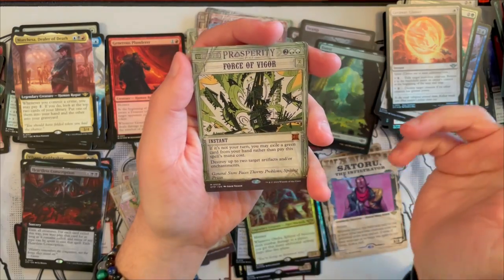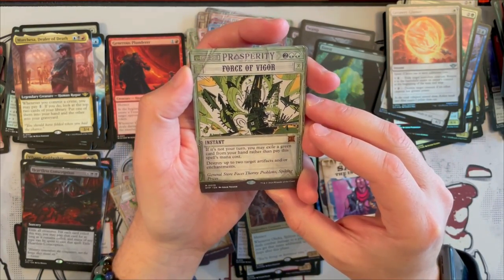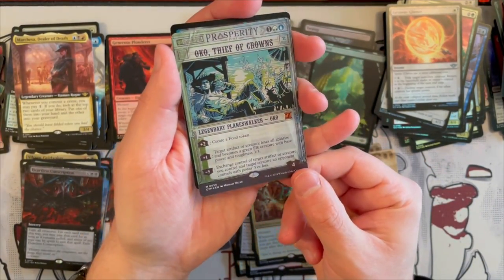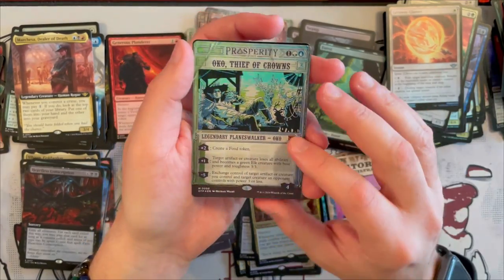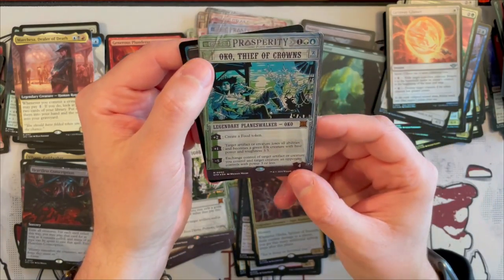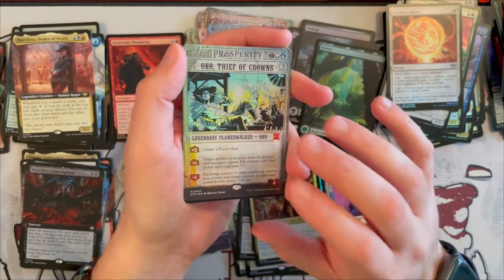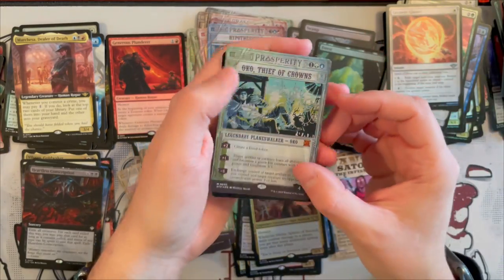Then we get Force of Vigor — this was originally printed in Modern Horizons. Comment down below if you know where it came from. And then the last one is Oko Thief of Crowns — okay, that's cool. Very OG Oko Thief of Crowns, in the Breaking News version. This thing broke the format so badly — if you didn't play Oko back when it was legal at the Pro Tour, it was just disgusting. No wonder it got banned everywhere. But that's a nice little one.